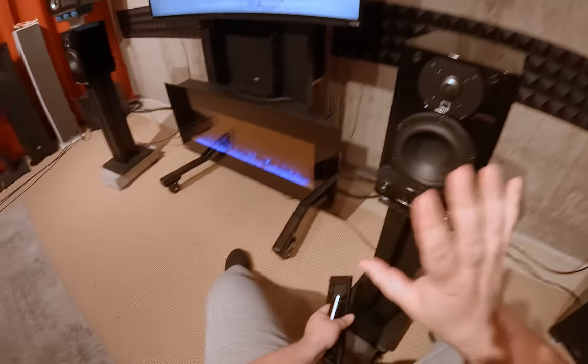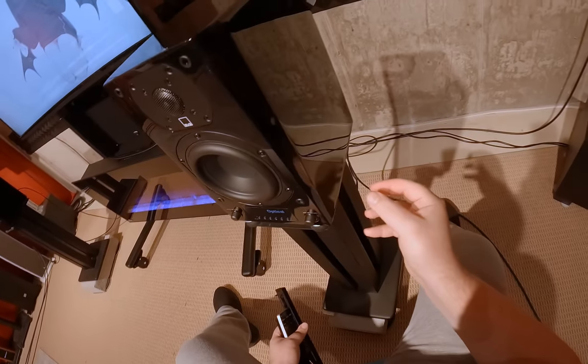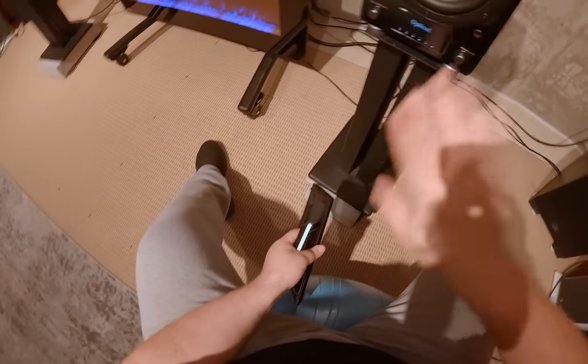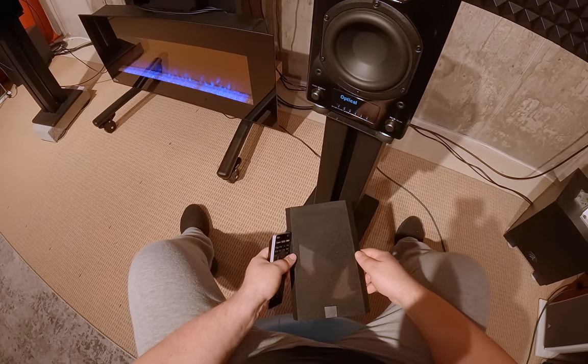Edifier puts the switches and knobs on the side to clean up the front a little bit. SVS is like 'nah, all of it right in front.'